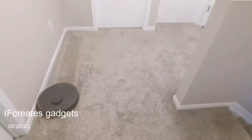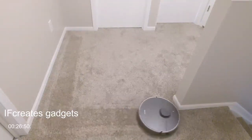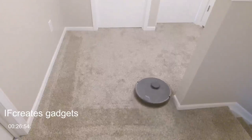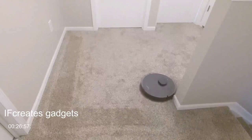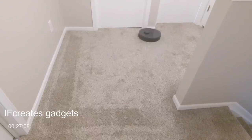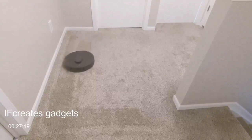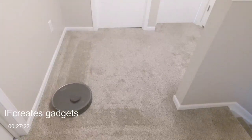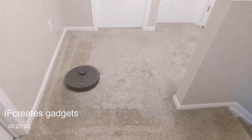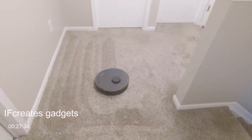Now we can see the RoboVac cleaning on carpet with no issues. It's doing a great job, leaving a nice clean line as it goes. No resistance — it navigates just fine. Don't forget you can also enable Carpet Boost in the app, which kicks in max suction settings as it cleans carpet — definitely use that feature if you have a lot of carpet.